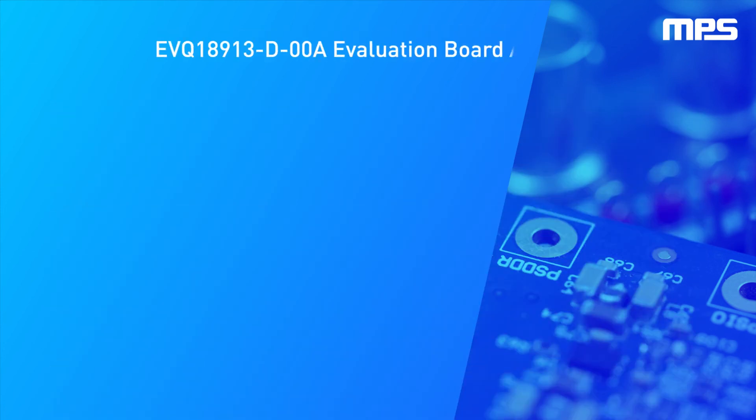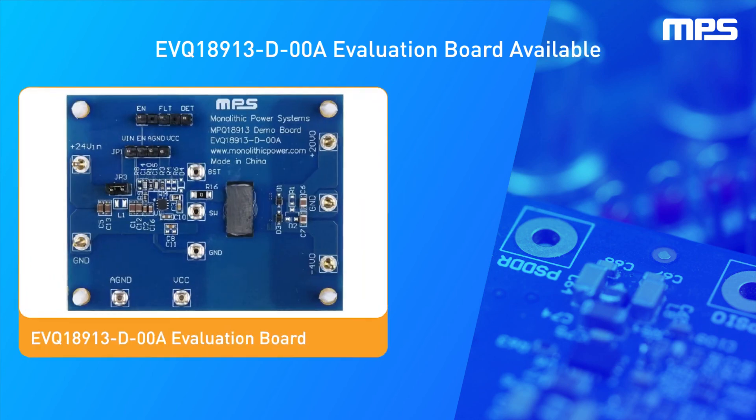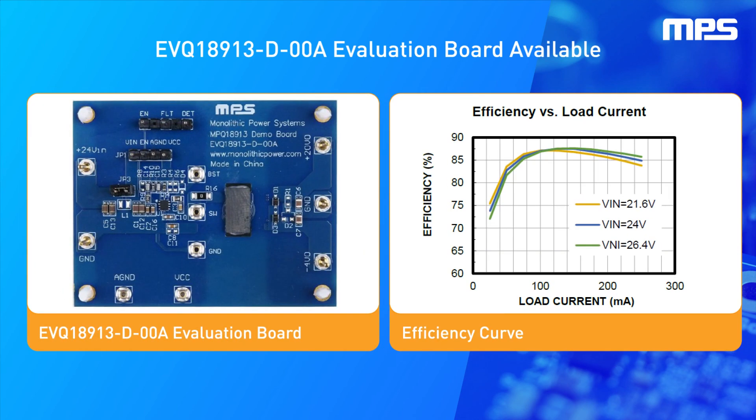The EVQ-18913-D-00A evaluation board is now available and includes a planar transformer to optimize the solution size. It can achieve a peak efficiency of 87% and full load efficiency up to 85% for 24-volt input voltage and 24-volt output voltage at 1.33 MHz.